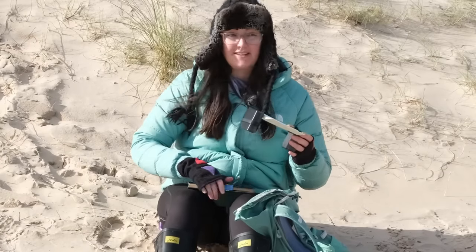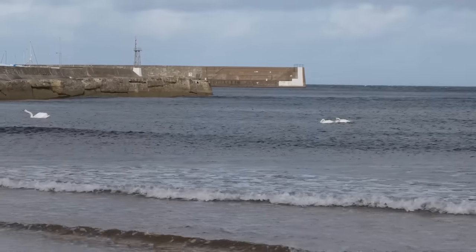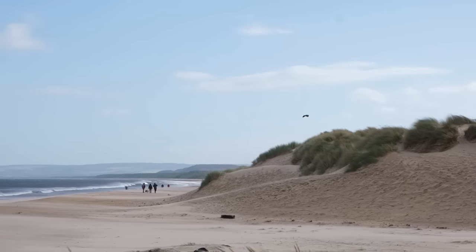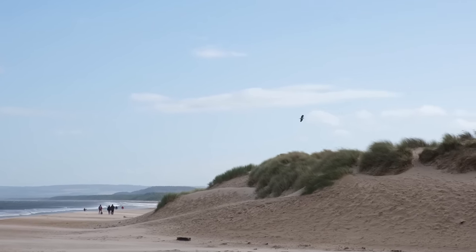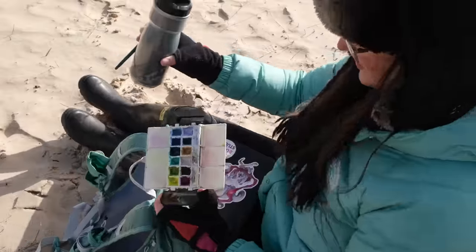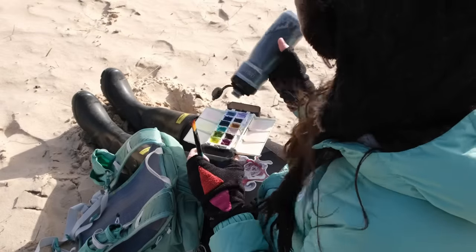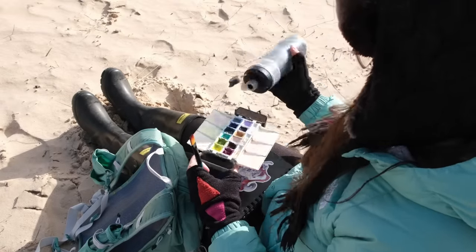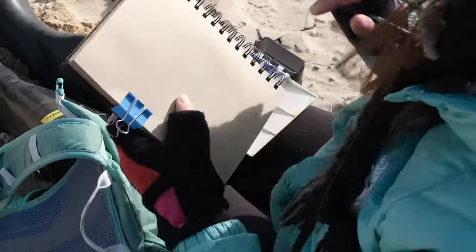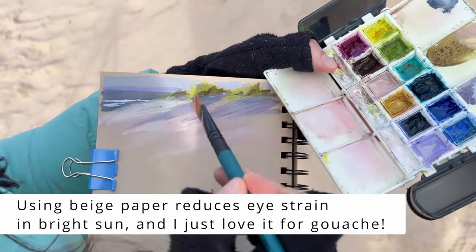The key to painting outside like this is to be nimble, to be adaptable, and get ready for changes at any second. I already have sand in my palette — blowing all over my side. So what I do is just fill one side; it fits right over my leg, which is convenient. And I immediately start painting. I'm not painting a masterpiece, but I am concentrating on color notes.